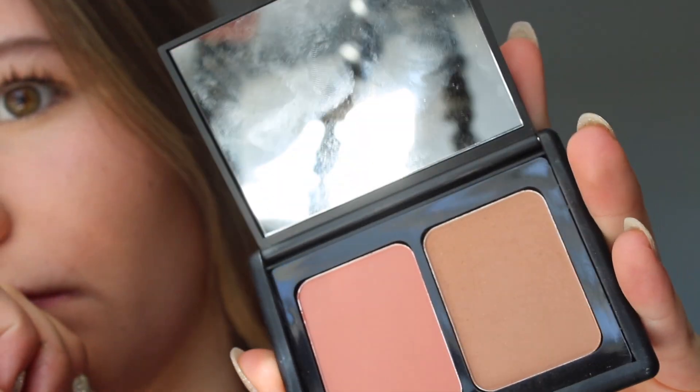While I wait for that to dry I'm going to do the rest of my face. I'm using the ELF blush and bronzer duo to bronze my face — kind of trying to make it look like I don't look like a square circle. I feel like I smile like a serial killer when I do blush.